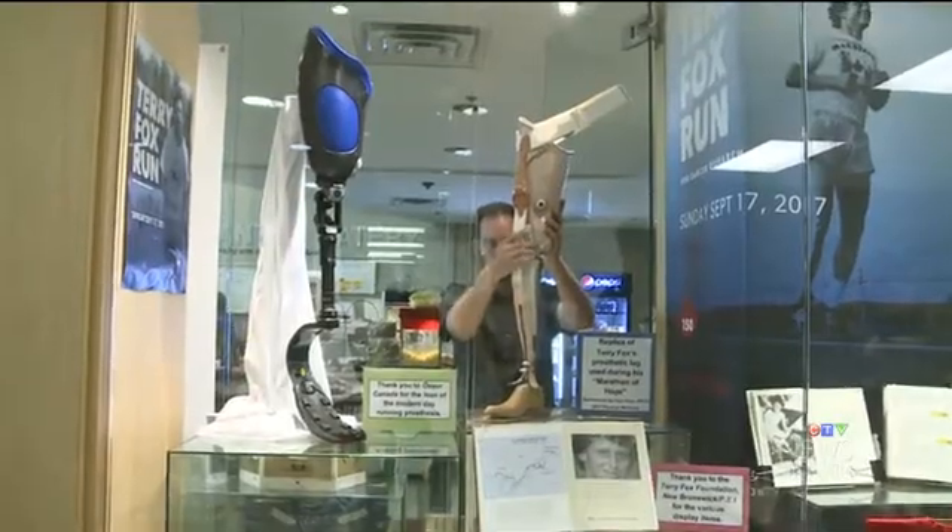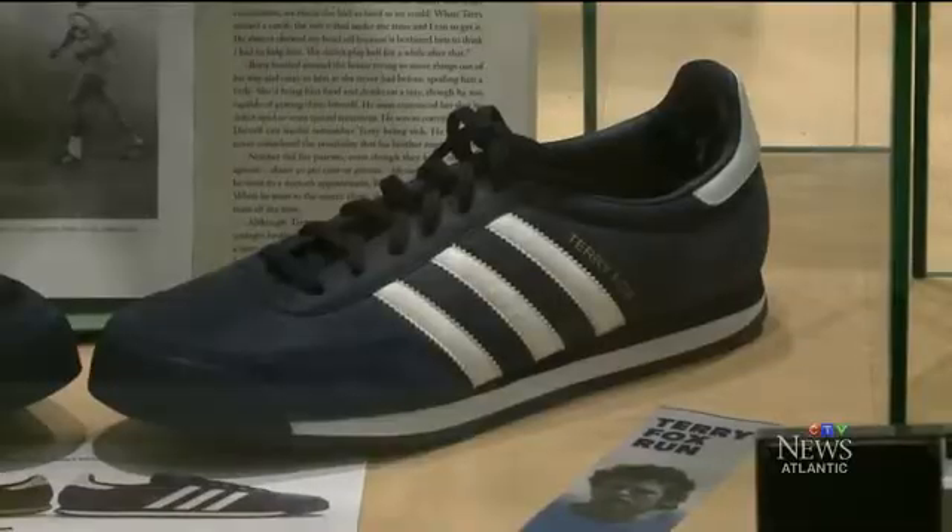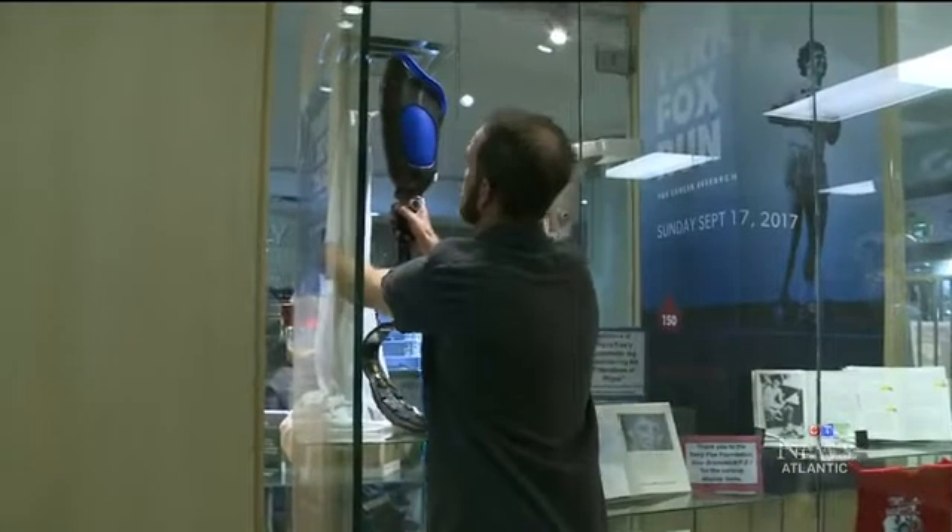It's something that had touched him when he was a kid. He brought in newspaper clippings he had saved in his scrapbook, because he knew this was going to be something important. The Queen Elizabeth Hospital decided to feature the prosthetic in a display dedicated to Fox, and a company donated a modern running leg for comparison.